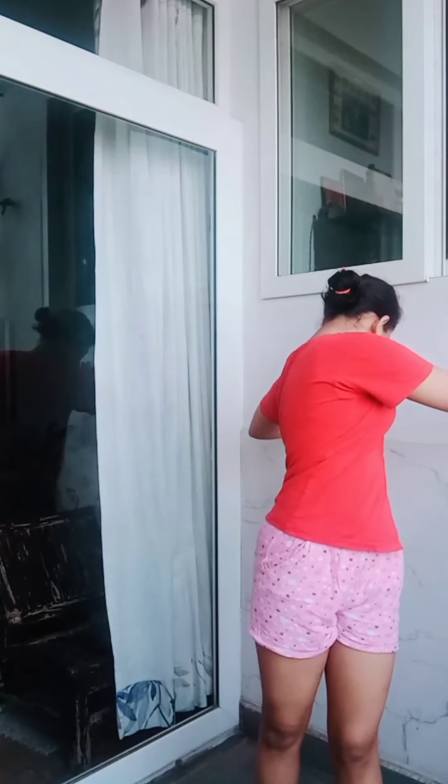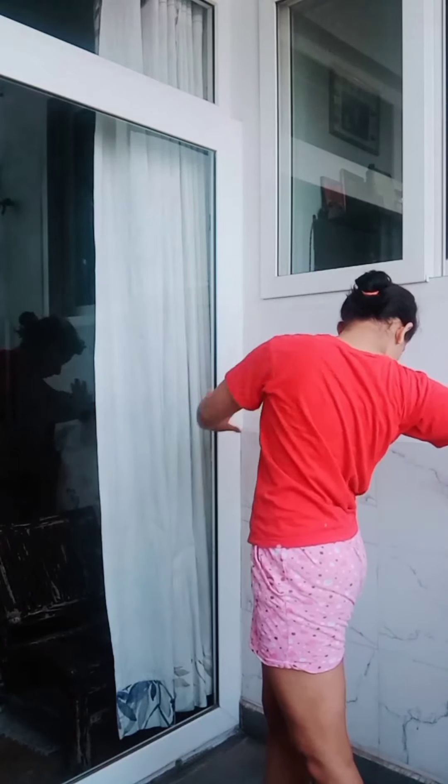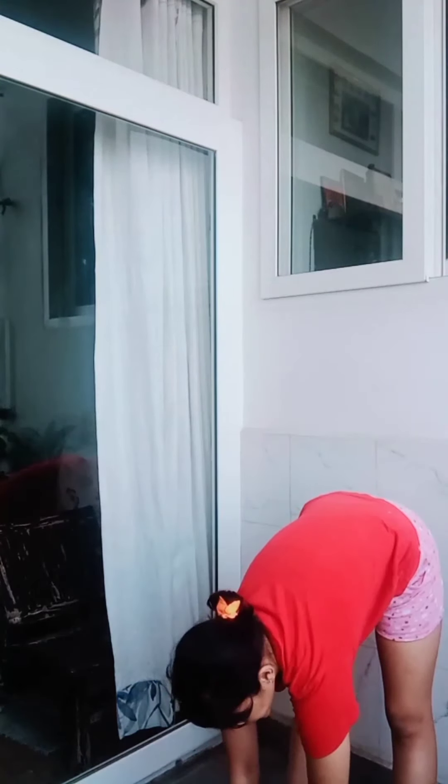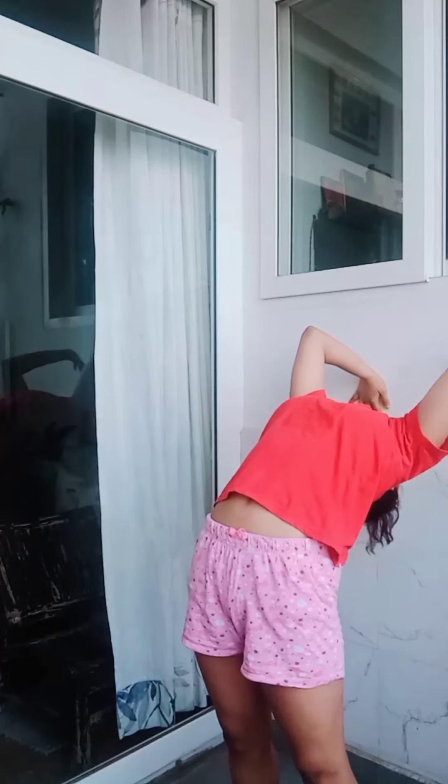Now we will bend forward to stretch the back of our thighs. Stand straight and twist your upper body. Place your hands on the wall and stretch your torso and your back muscles, making sure your feet don't move out of their places.